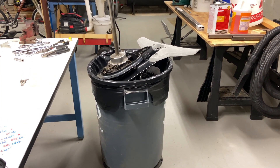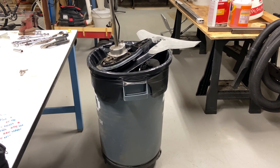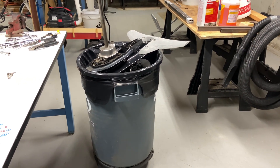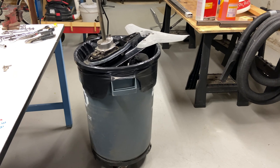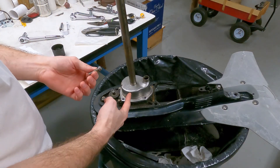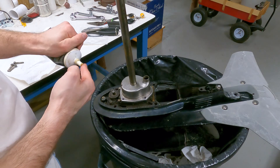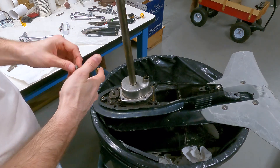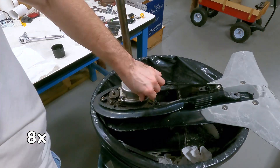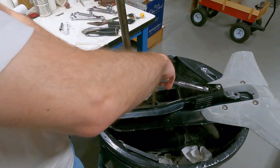I started having the lower unit in a milk crate to work on it, but it actually works a little better putting it inside this barrel. It seems to be staying and doesn't distort the barrel too much, so I'm going to leave it like this while I finish. The housing is held on by four 10 millimeter bolts, so I'm going to put a thin film of grease on the threads so they don't corrode, then put all four of those in and tighten them down.